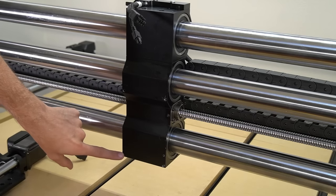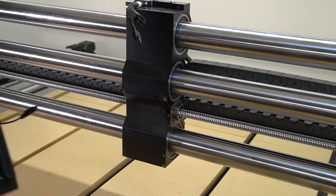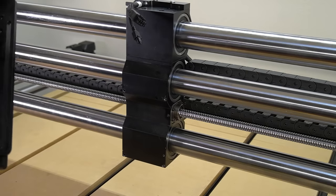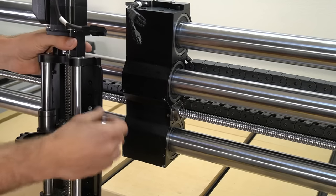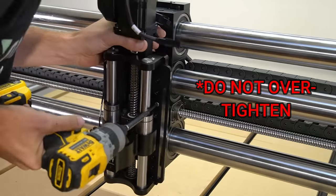With all those changes done, it's now time to remount our Z slider to our X axis gantry just the same as we had it before. I'm going to be using the lowest mounting position since I'm using the Makita router currently, as this is going to give me the most amount of travel since the Makita router does not have as much reach as a spindle.